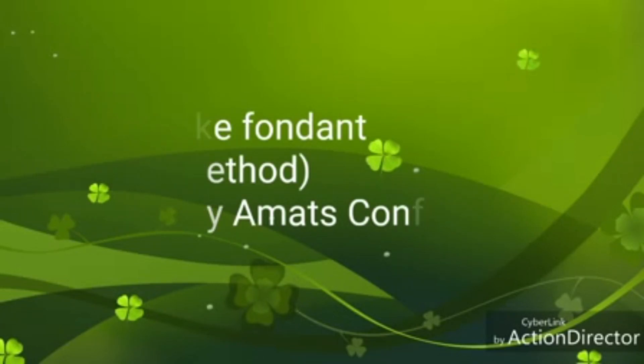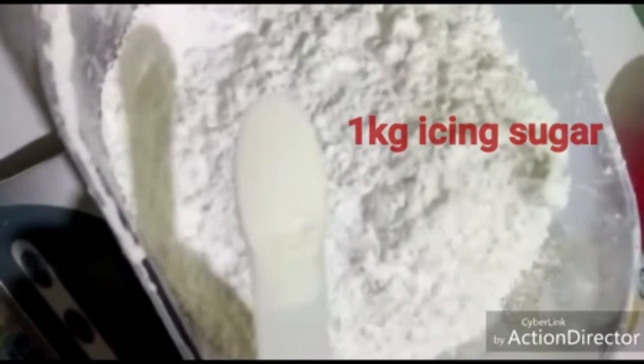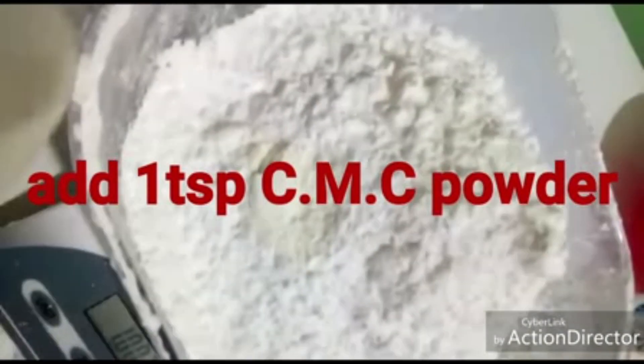If you've been struggling with how to make a good fondant recipe, you've made a good decision by clicking on this video. Welcome to my channel and please kindly subscribe. For this recipe I'm using one kilogram of icing sugar, and to it I'm adding one teaspoon of CMC powder.